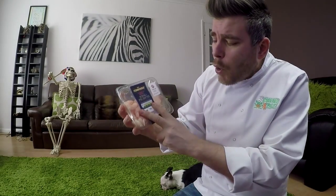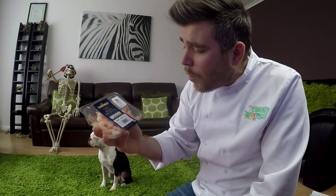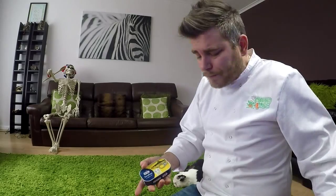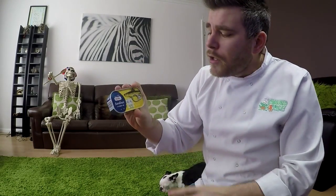We should be eating two portions of fish a week — things like prawns, cod, and haddock, which are white fish. One of those portions should be oily fish. This could be salmon, or fresh tuna — not tinned, because the tinning process removes the oiliness, so tinned tuna doesn't count as oily fish.